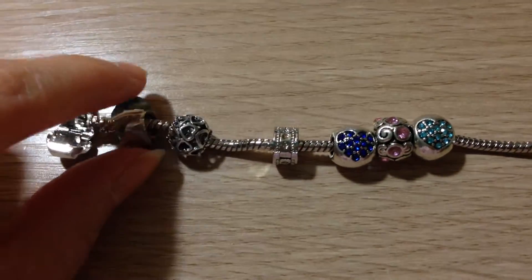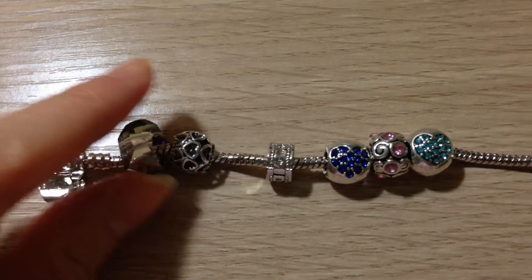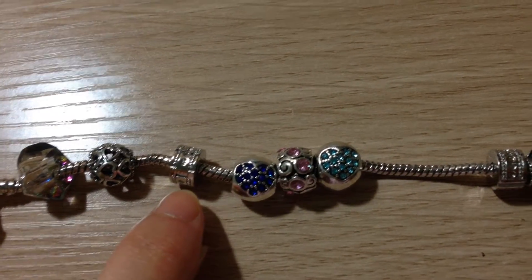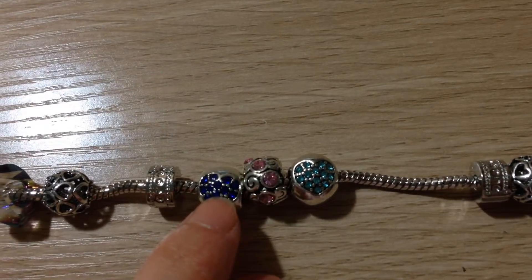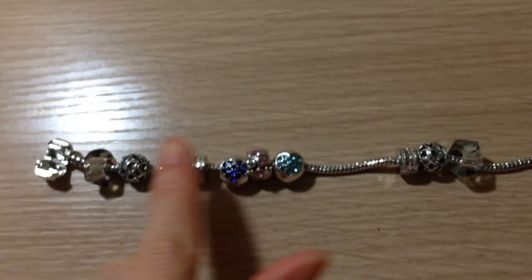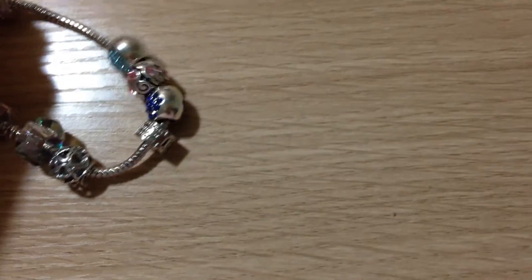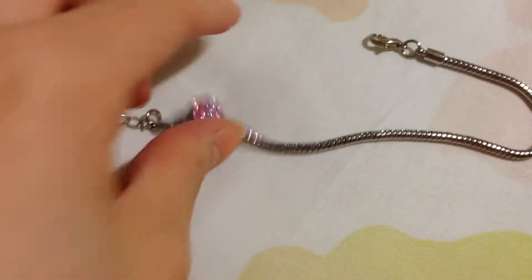This is the first bracelet I've made. There's this crystal thing, and then there's this heart bead — they come in a pair. This is the clip, the clam. This is the design of the clam, and this one is a heart — they also come in a pair. Then you have another clam, and this one is identical on both sides. Basically what you do is put it back here and close the clam, and it's like a Pandora chain.